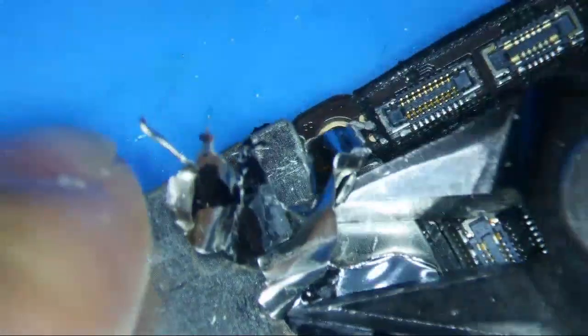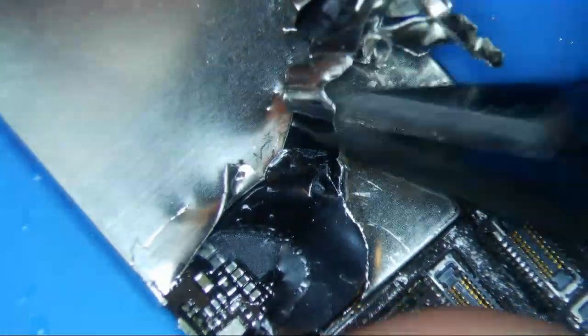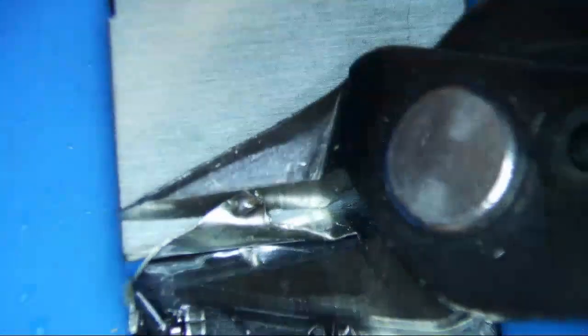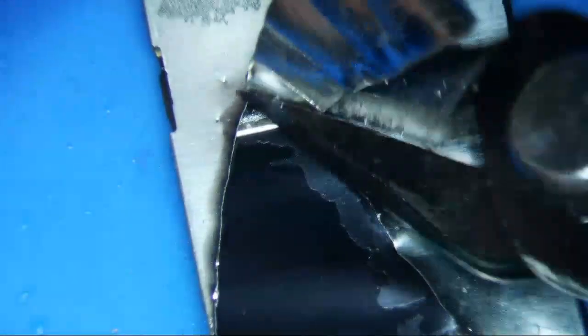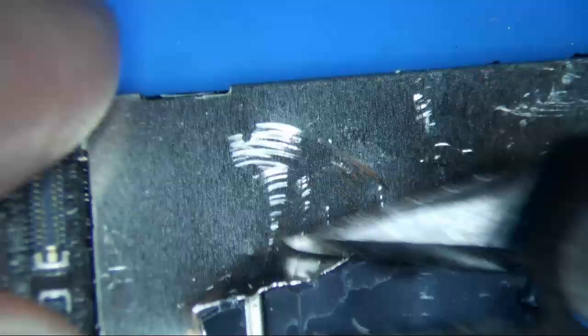Definitely don't want to mess up any of these connectors. Just be careful — that's all I'll say. I'm just peeling this thing as best I can. Such a pain in the arse. Maybe someone else has a better way of doing it, but this is my way. It's just not that exciting, but it works for me with the least amount of risk.